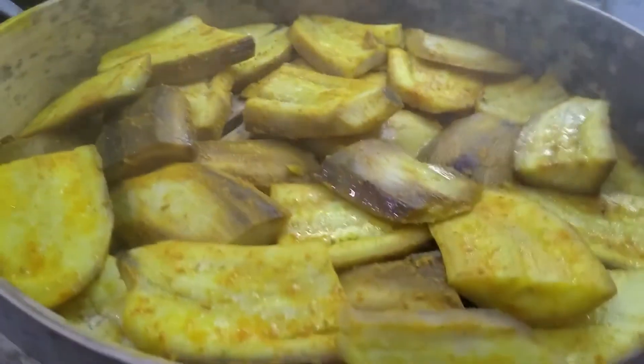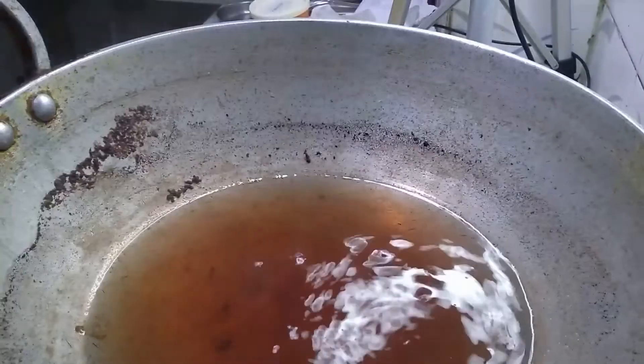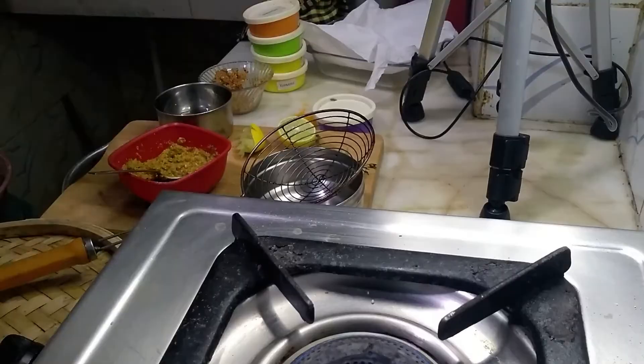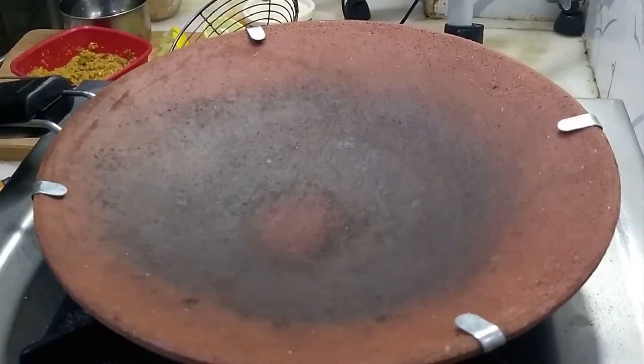The bananas are cooked well. Remove from the fire.